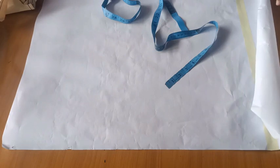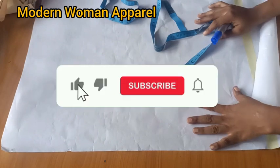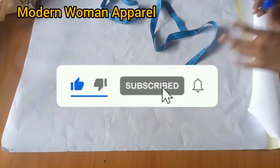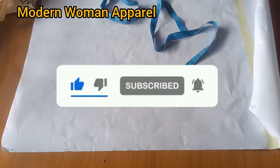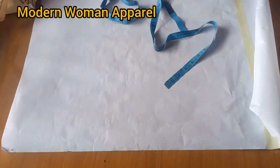Hi modern fashion designers, welcome back to class. This is Modern Woman Apparel. I want to say a very big thank you to all my returning subscribers, and if this is your first time here you're highly welcome. Please join us by hitting the subscribe button and turn on your notification bell to get notified whenever I upload a new video.